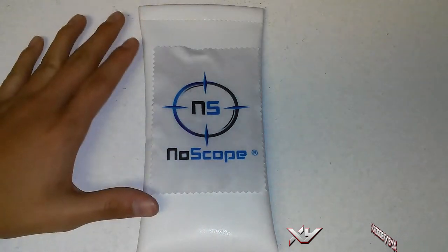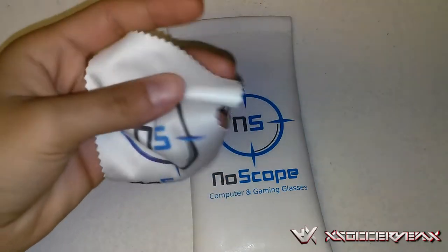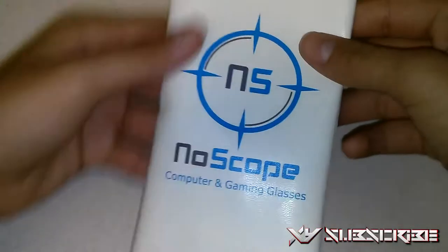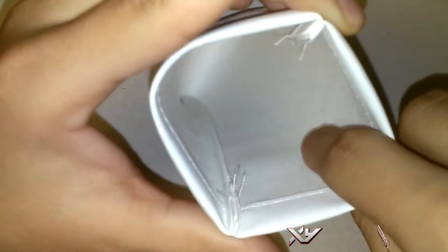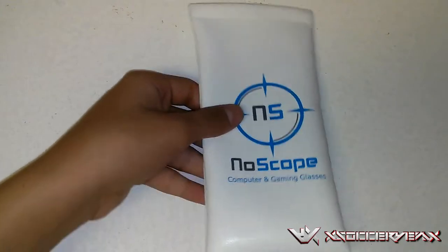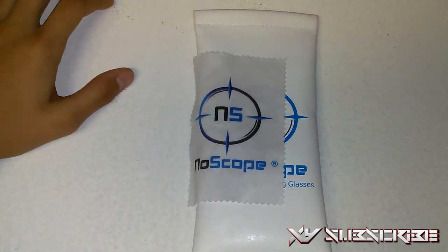The first thing we're going to talk about is packaging. The packaging is very basic and simple. It comes with a nice little cloth with the NoScope logo and name, all in white. Then there's the case, which has a nice leathery feeling and is also all white. The inside is magnetic in a way, so your glasses can't fall out. There's a soft cloth inside to keep your glasses comfortable — leather on the outside and soft cloth on the inside. I'll leave a link in the description for the full unboxing.